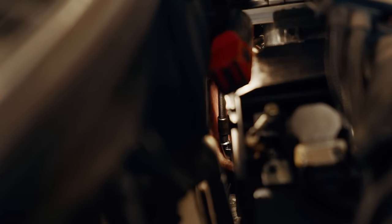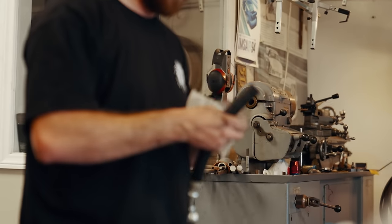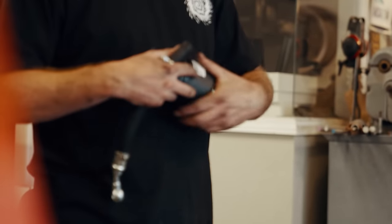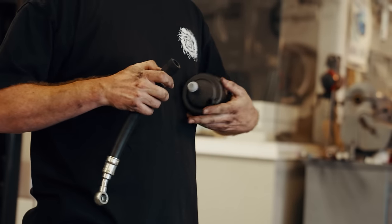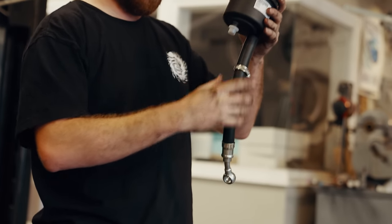Things got a little carried away during this engine swap — along with the all-new cooling system, I decided to put an all-new power steering system in the car as well. I bought a brand-new reservoir and all-new hoses, paired with a brand-new power steering pump on the engine so that everything, including the rack itself, is brand new. Necessary? No. But I just can't help myself.